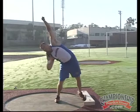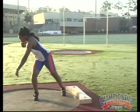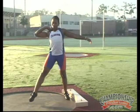This athlete is going to demonstrate the standing throw number one drill. In this drill the athlete stays back over the right leg, working simply on positioning. We're looking for a violent rotation of the right leg,